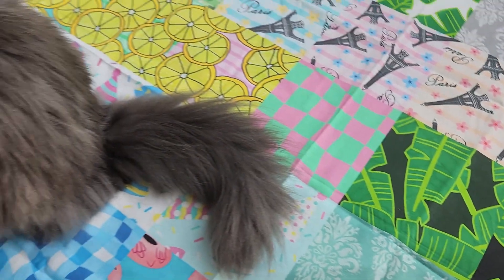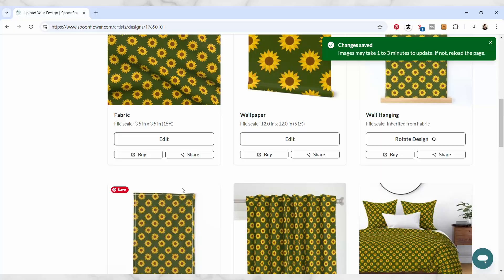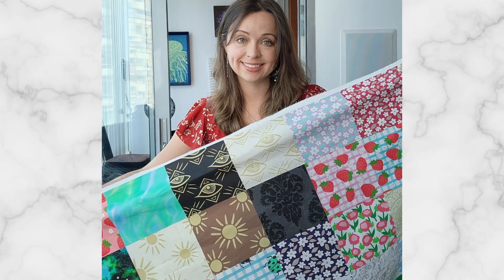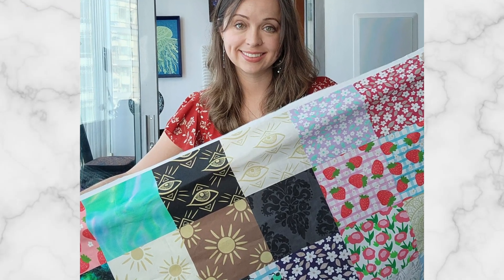Creating products from your art is super fun and satisfying. I love to see my patterns come to life on real-life products using print-on-demand companies like Spoonflower. They make the process super easy by printing and shipping products for you, so you can focus on the things that you love doing, like creating artwork.